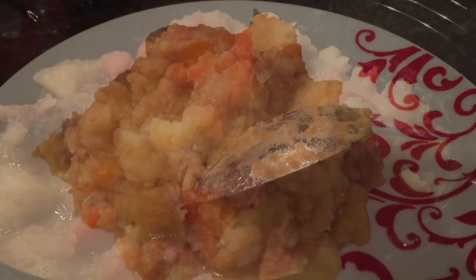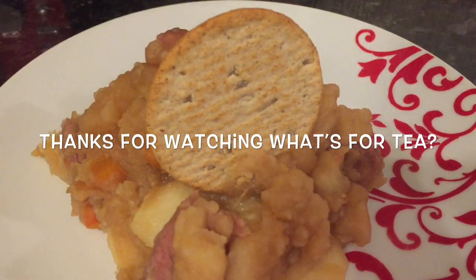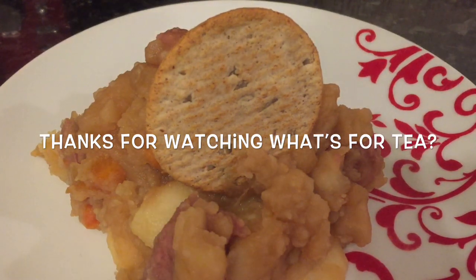Right guys, I'm going to get this plated up now. This is it plated up, and I really wish you could smell this — my mouth is absolutely watering. It might not be the prettiest thing in the world to look at, but my goodness it's absolutely delicious. All I have to do now is pop in a wee oatcake to make it even more Scottish. Thanks again for watching What's for Tea and I hope to see you in the next one — bye for now and take care!